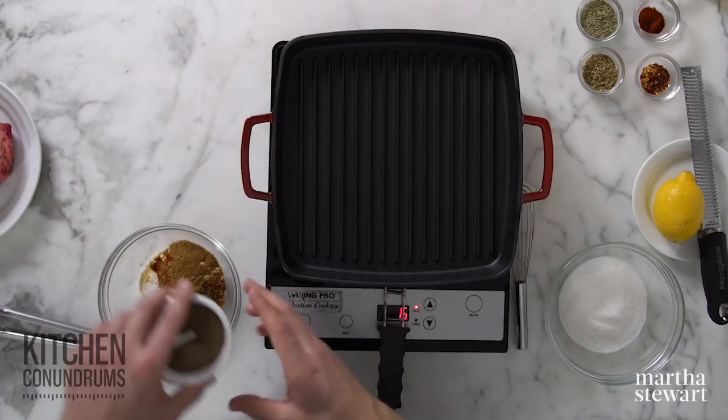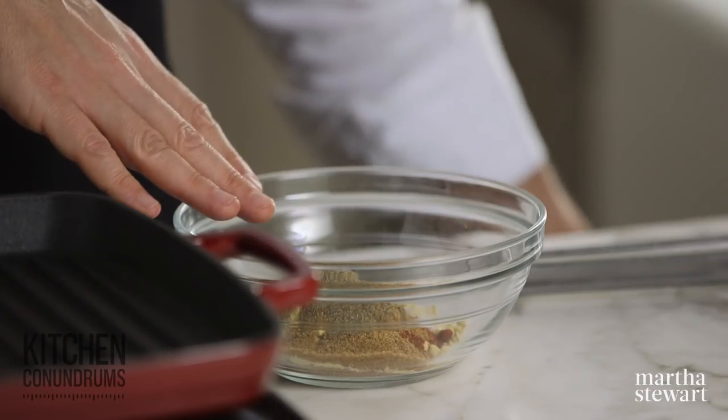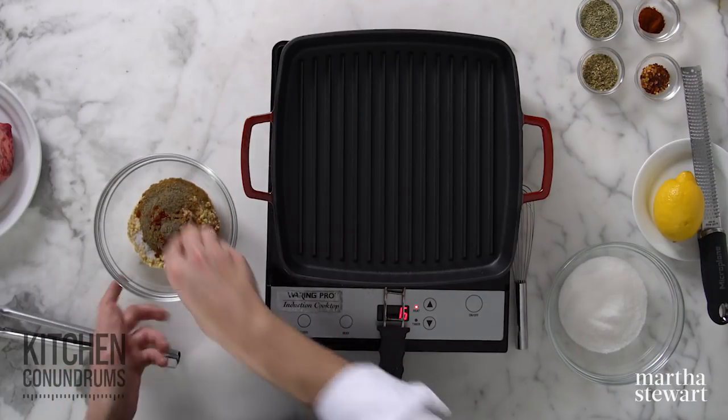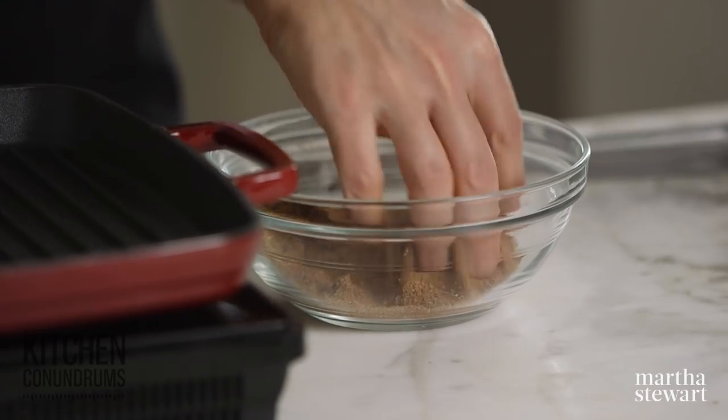A quarter of a teaspoon of finely ground black pepper. You can grind it yourself if you have a pepper mill at home. This is a very simple spice rub — it makes a little less than a cup of this spice blend.